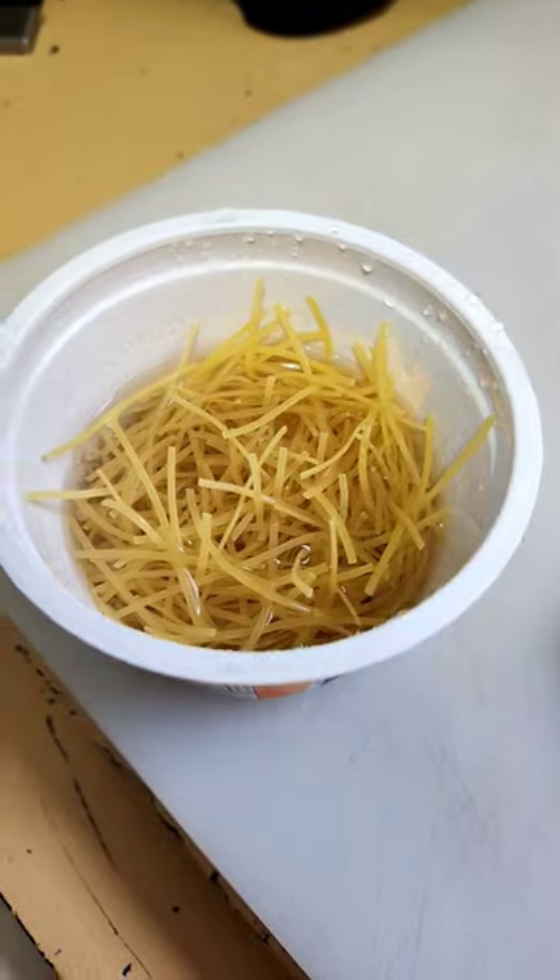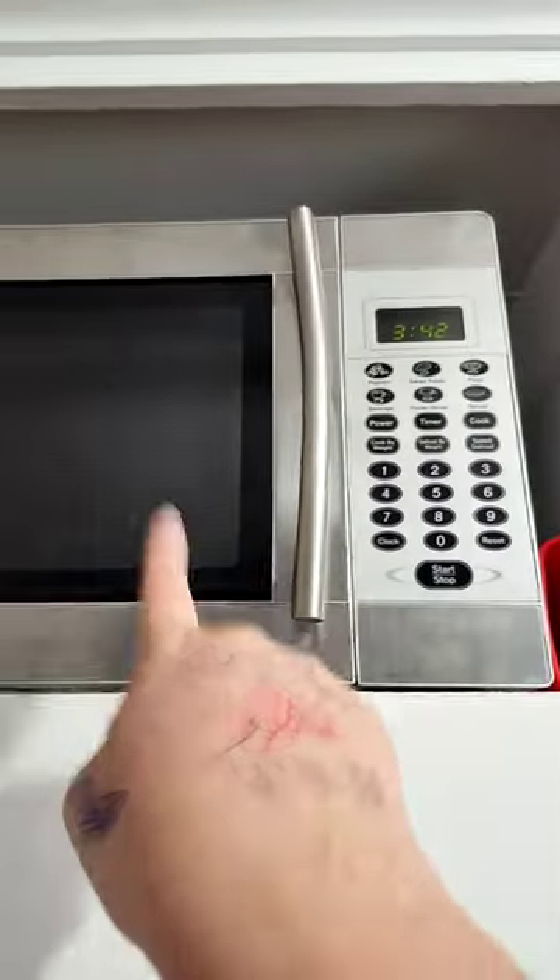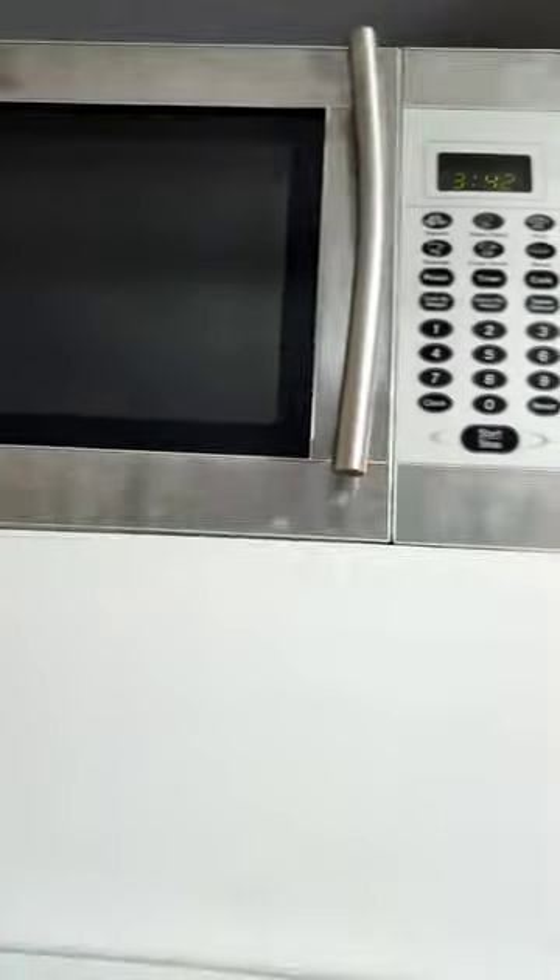If you added more noodles, don't fill to the fill line — fill to just the top of the noodles, like so. Do not add the powder; that's for after. On the back of it, it says three and a half minutes. I'm gonna put it in for four because I added more noodles.